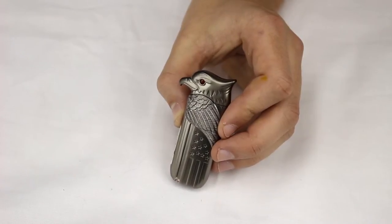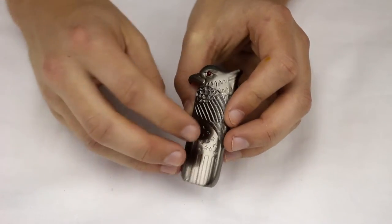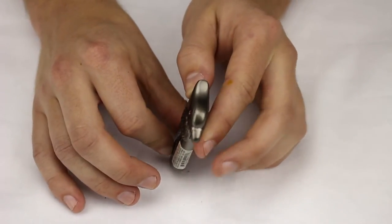This is the Silver Eagle head butane torch lighter. It's got the wings of the eagle right here, some stars engraved on both sides as you can see. Pretty good detail.